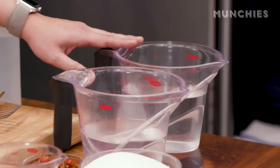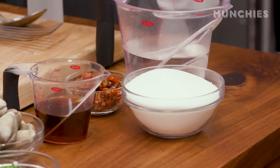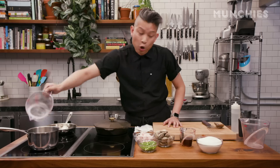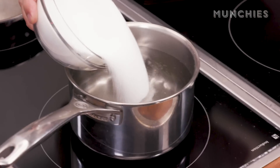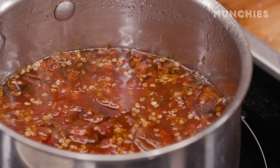We're gonna start off by making the sweet chili sauce, which is lots of vinegar, some water, and a lot of sugar. It's one-to-one on the sugar and vinegar, and a 1.4 ratio of water to vinegar. I'm gonna dump all the sugar in and then turn this up to a simmer and reduce it down to about 50%. You really want something that's kind of syrupy.